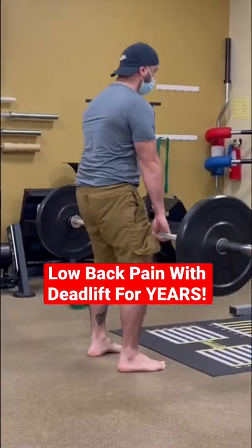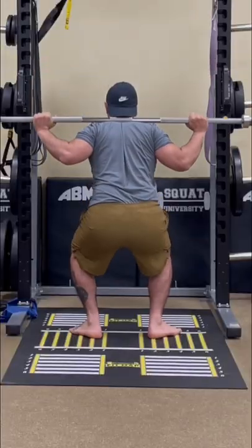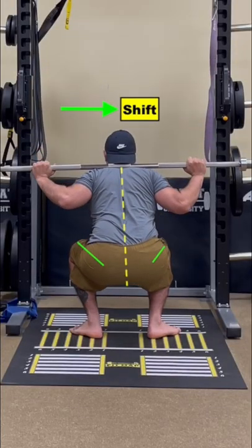Sam had been dealing with back pain for years, located on the lower right side during deadlifts. If you watch his squat, he also had a big shift to the right side.